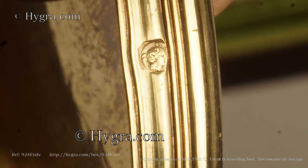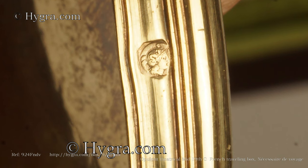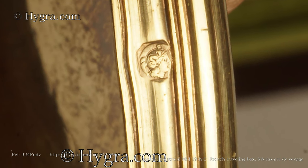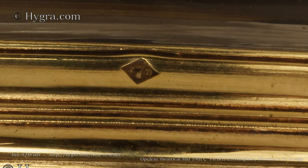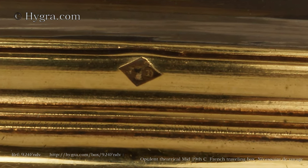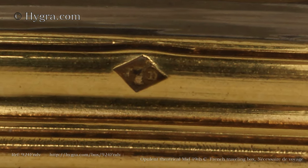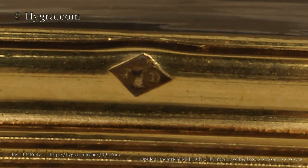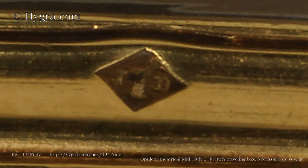Each silver piece has been stamped with a head of Minerva and a one, indicating first quality Paris silver from 1838. The silver is also stamped with a J and a D within a lozenge.